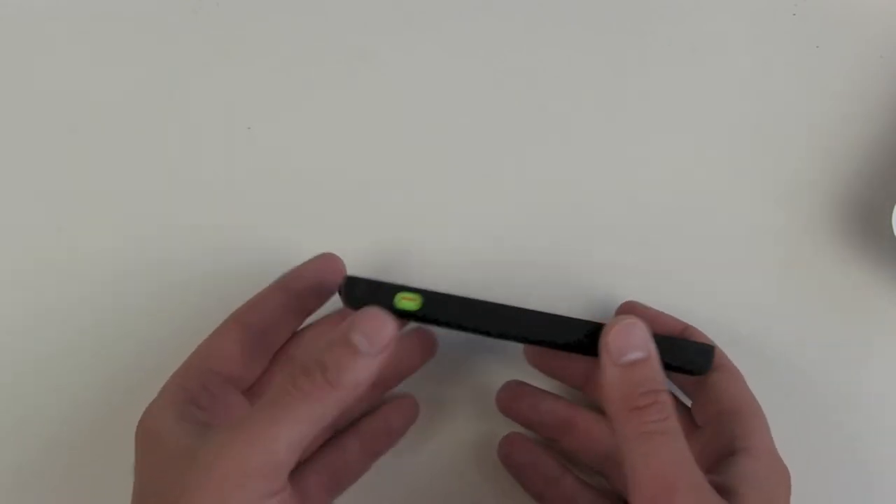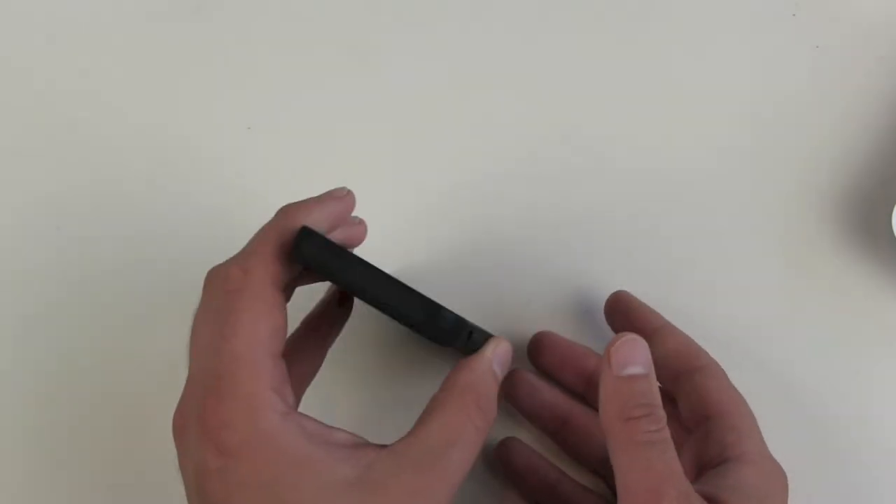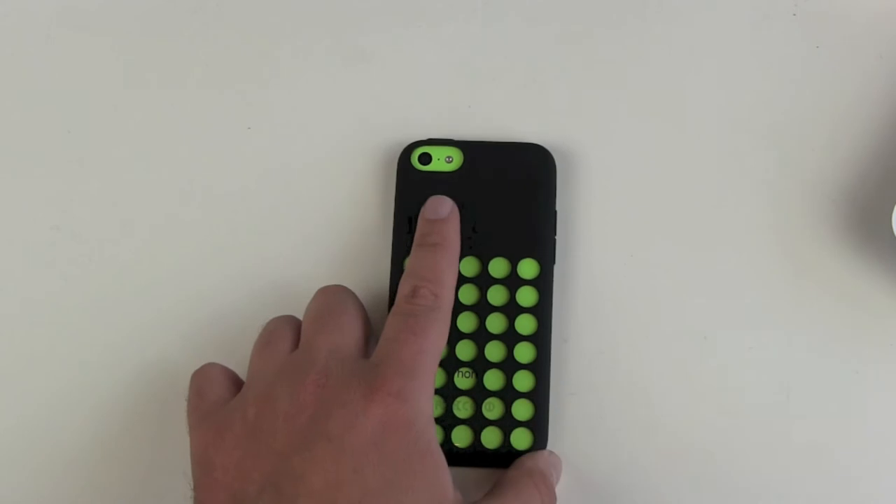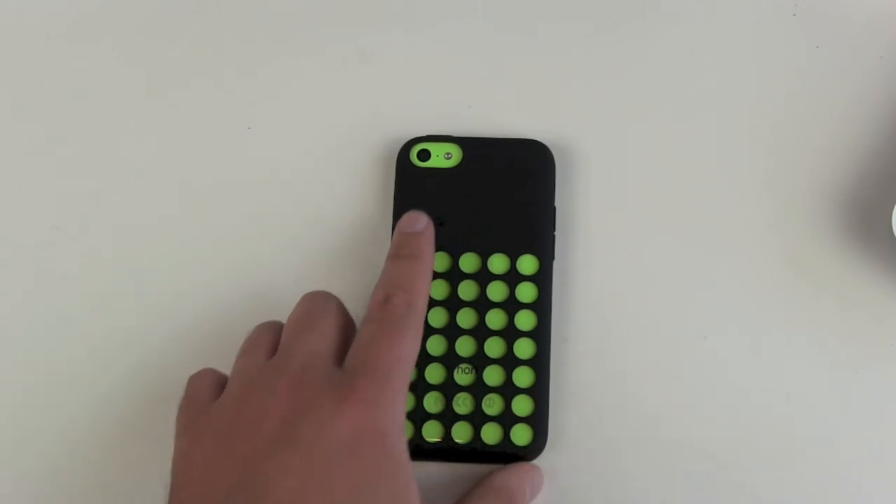You can also see the color of the phone on top. Nothing covering the back of course — there's free space for the camera, your second microphone, and the LED flash.